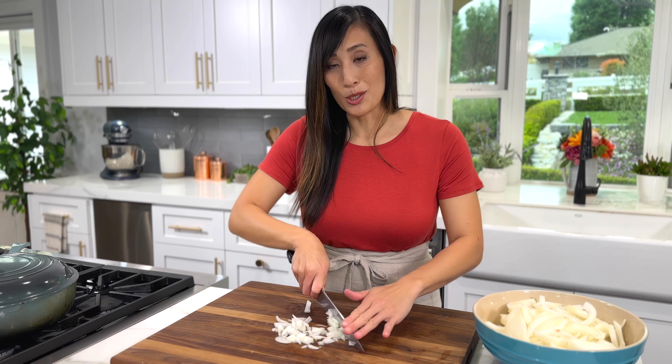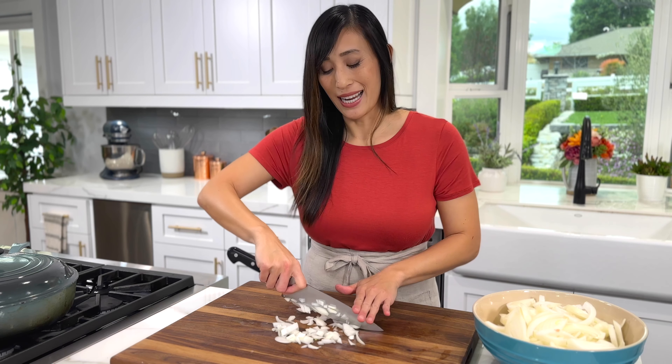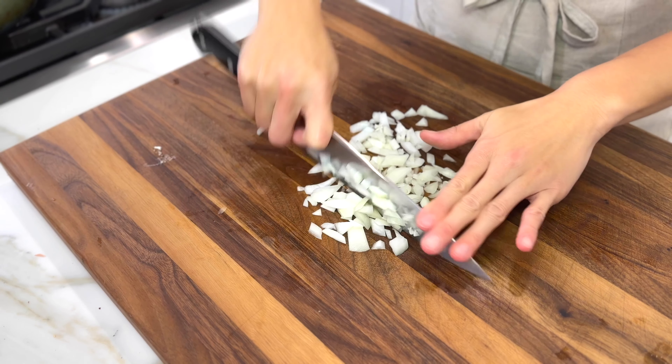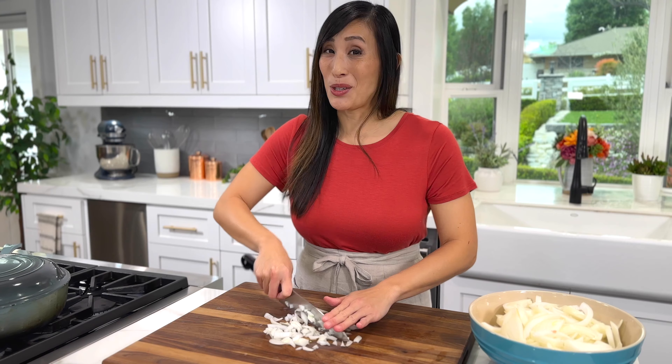Dicing the onions into smaller pieces is going to release enzymes for a more pungent flavor. This is great if you're going to add them as a topping or dip.